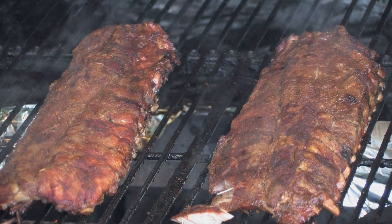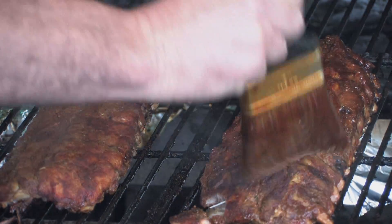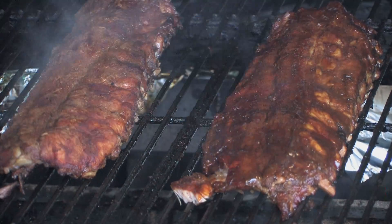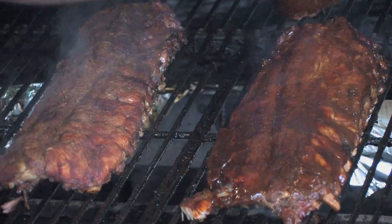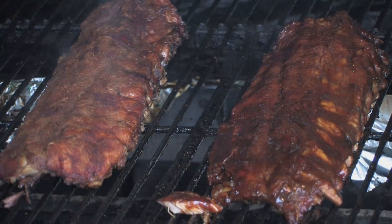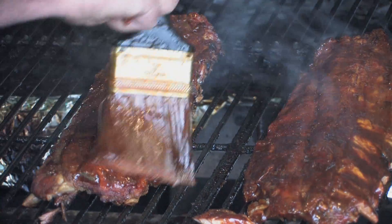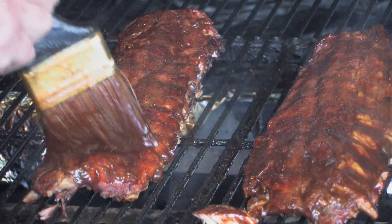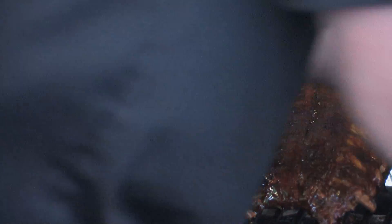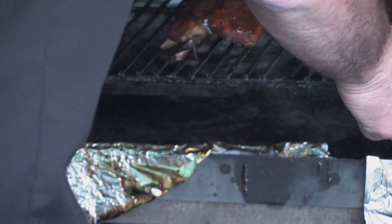Look how these look — regular ribs, look like everybody else's, until we put our magic glaze on. I use the same glaze I use for chicken; it's a combination of sweet and spicy: Snake River Stampede. Just glaze them up — I like a paintbrush, it gets the whole width of them, makes it fast and easy so you're not over the flame and the heat. Those are ready to go. 15 minutes and we'll be back to flip those over and do the other side.